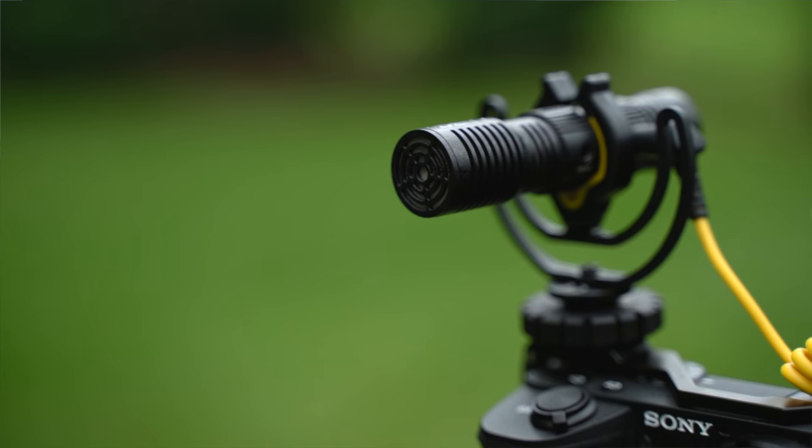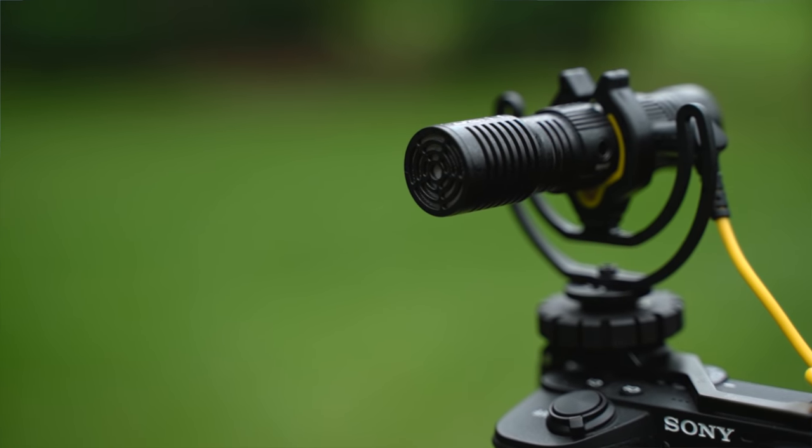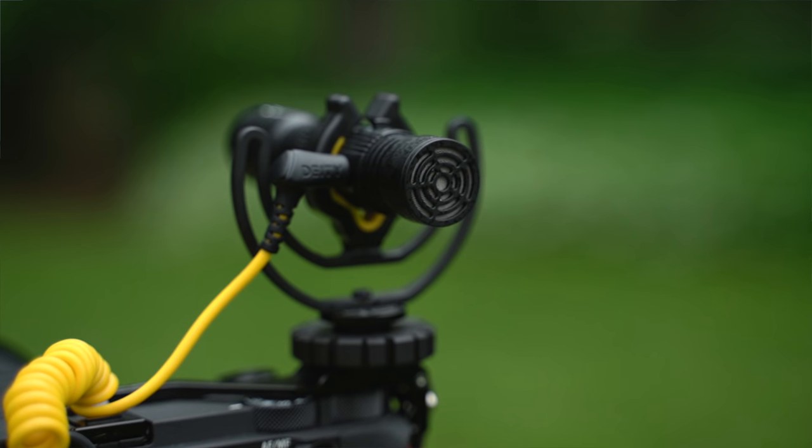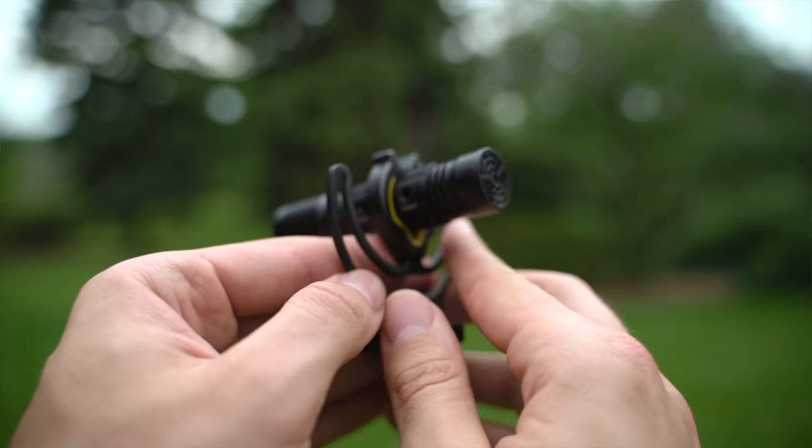Deity has been looking at what they can do to take this form factor of microphone to the next level. The biggest thing that differentiates the Deity D4 Duo is the fact that it's not actually just one microphone, it's two. It's got a capsule in the front where you would expect it, but it's also got another microphone capsule at the back. I know some of you just went — why would I want to have a microphone in the back?